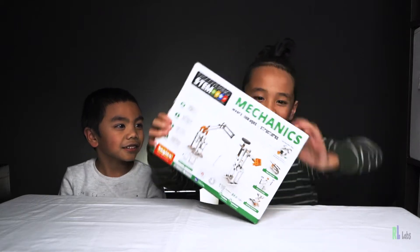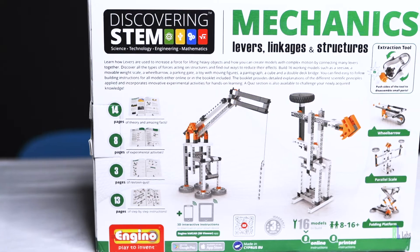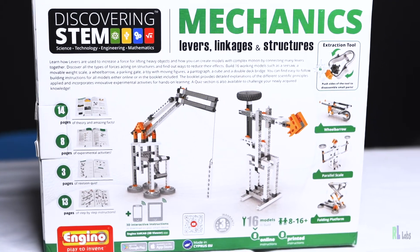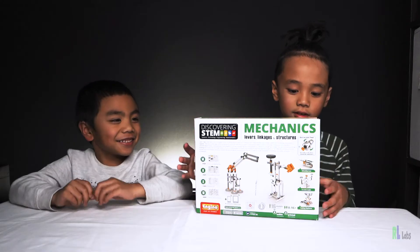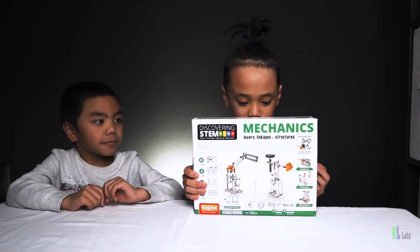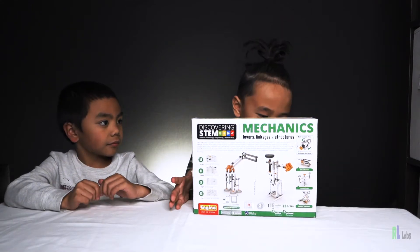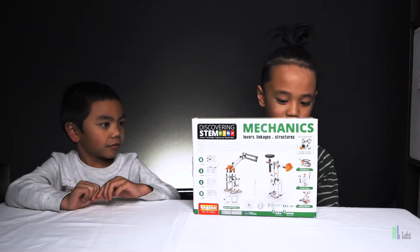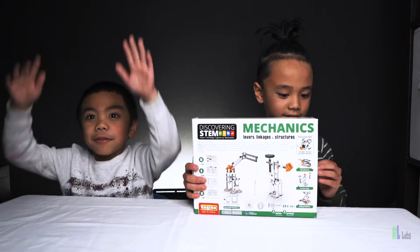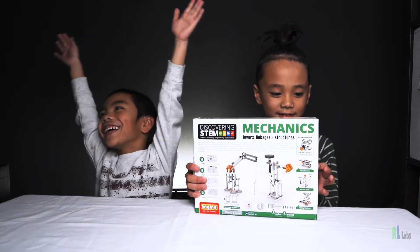In today's video, we are unboxing Discovering Stems Mechanics by Engino. So in this box, it comes with one instruction book and 16 models that you can build. It doesn't say how many pieces it has, but let's just open it.